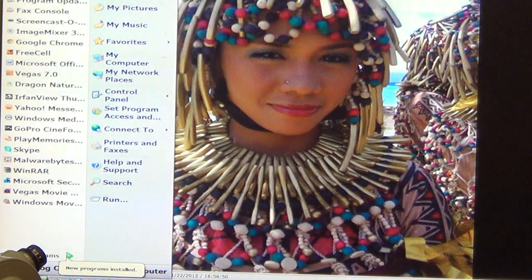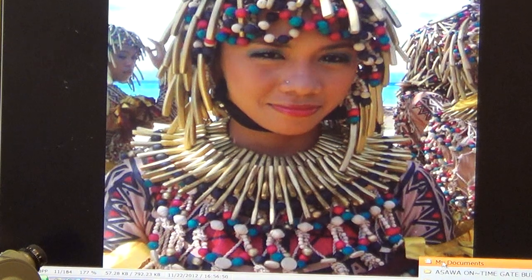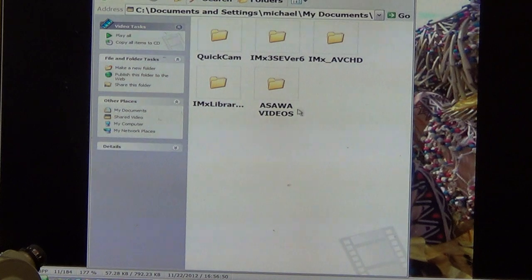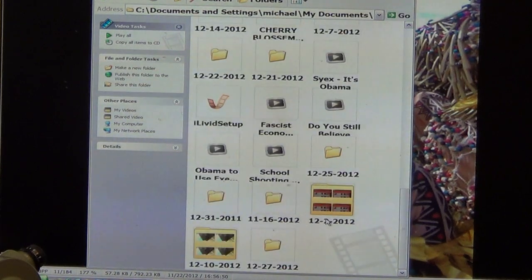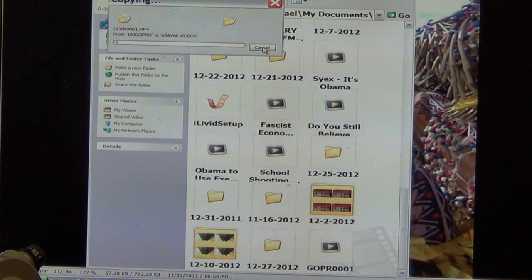Then I open up once again my documents. When my documents opens, I find the file that says videos down towards the bottom. I open up my video folder and go to my designated GoPro file folder, which is called Asawa videos. I double-click on that folder, scroll down to the bottom of my files, put the cursor in an empty spot, right-click and press paste.